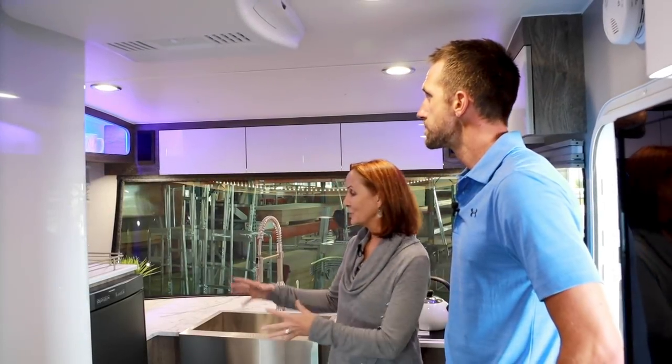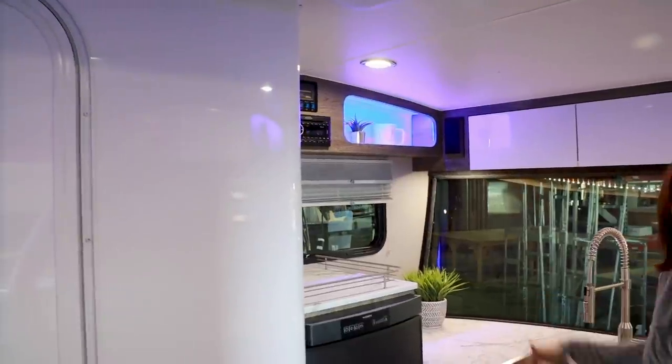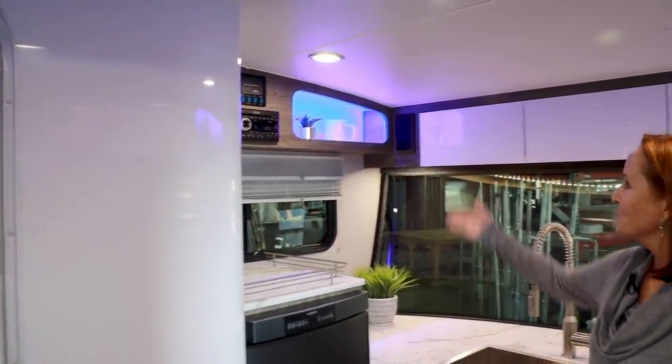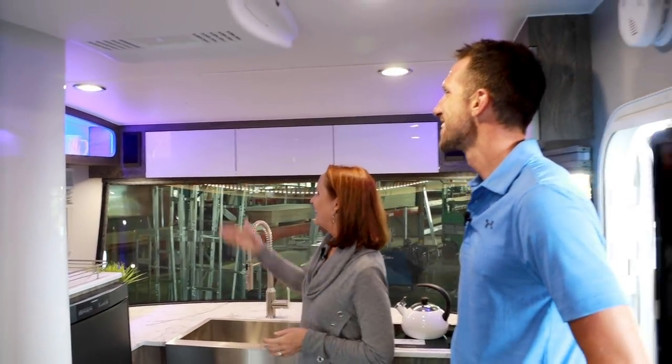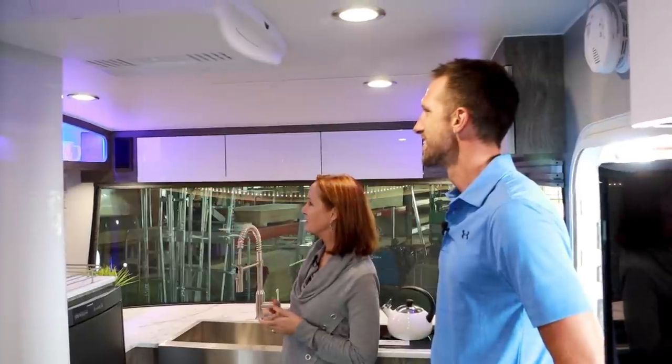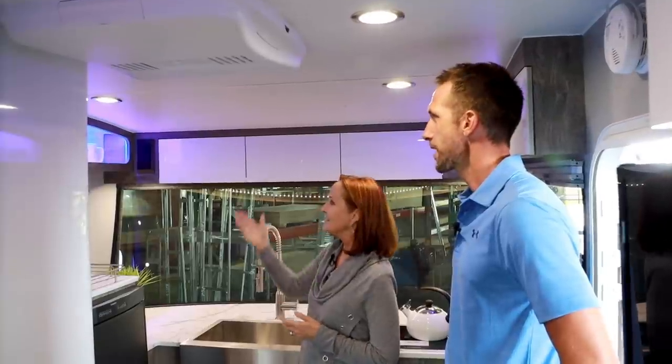With the furnace under here and the heated tanks and the 13,500 BTU air conditioner, you're good to go. One thing I really like about this space is the countertop above it and all this side space — so much counter space up here. You won't be searching for a spot for your coffee maker in this unit. And above it, of course, you've got those side cabinets that are lit up with the nice blue light that you have in all the Souls.